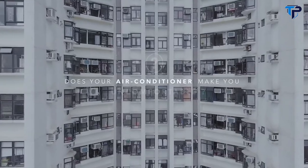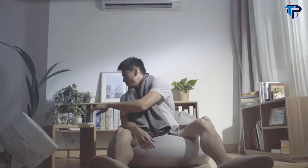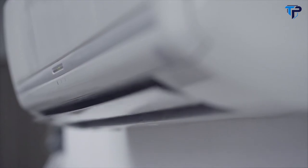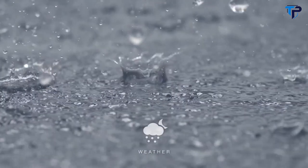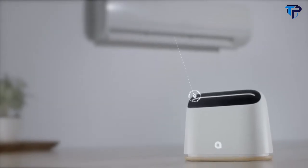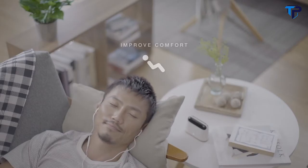Does your air conditioner make you uncomfortable? It's always too hot or too cold — too warm when the sun is shining, too cold when there's a thunderstorm, freezing when you wake up. Air conditioners only allow you to set a temperature, but many other factors affect your comfort: humidity, weather, sunlight, and even your daily metabolic cycle. Ambiclimate solves these problems by revolutionizing the usage paradigm of air conditioners. Just tell us if you're hot, cold, or comfortable and our award-winning AI solution will automatically adjust your air conditioner to improve your comfort and help you save energy.